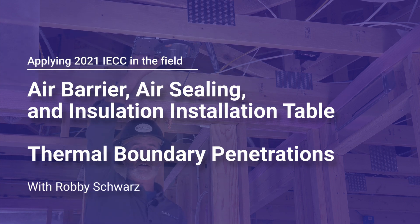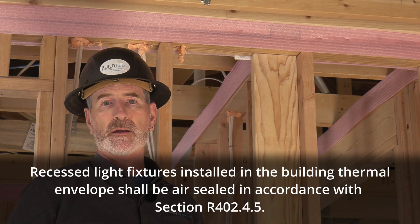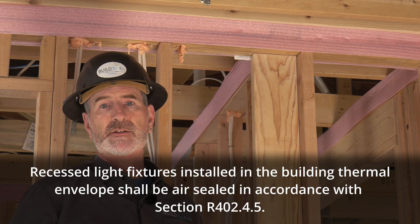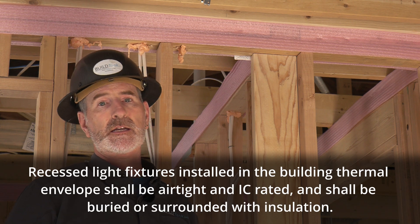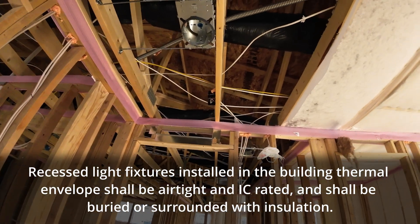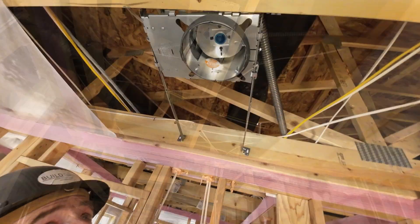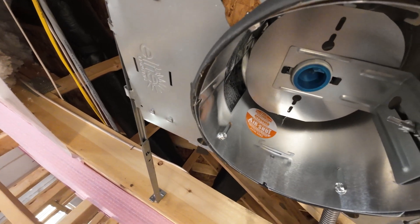The can lights are talked about specifically as recessed lighting in the air barrier, air sealing, and insulation installation table. They have to be IC rated, meaning insulation contact rated, and they have to be airtight can lights. The airtight can light is actually labeled up here inside the can, so you can quickly verify that.